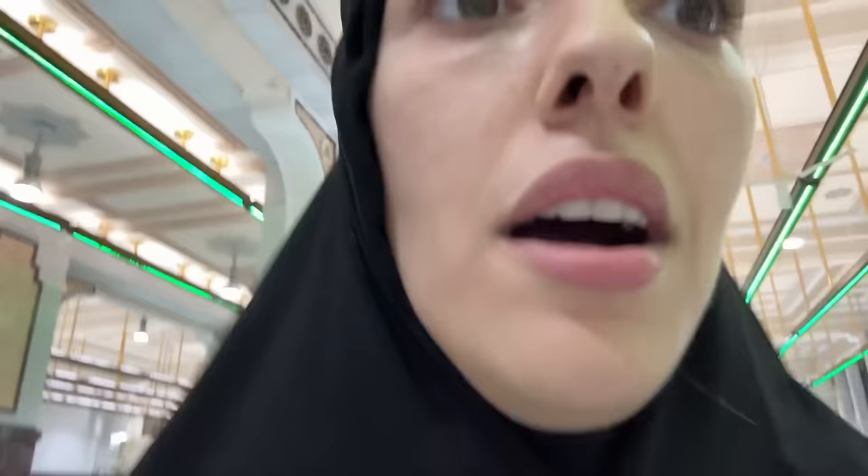Here you also need to do seven rounds — one going, two back, three, four, five, six, seven. So actually, this won't take long either. And every time you reach one mountain, you need to say a dua. Once the green light section is over, you can walk slower. Let me briefly tell you what the story of Safa and Marwa is.